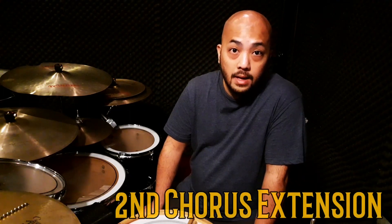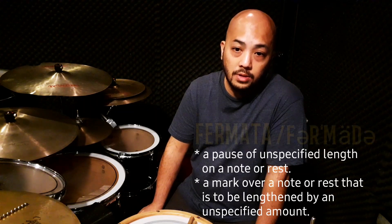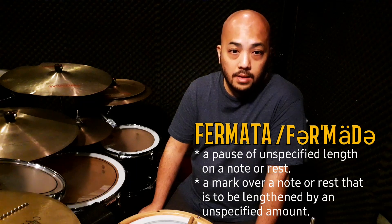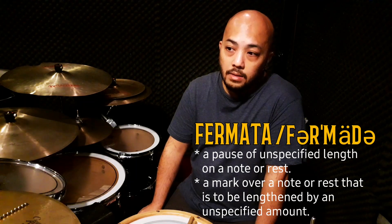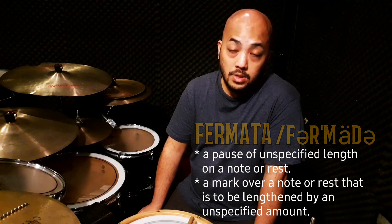Right now we're going to play the last five bars extra of the song before we play the outro. This particular five bars is an extra phrase after the last chorus. The difference is there's a lot of crashes being played and also there's a fermata. The fermata is defined as a short pause — in layman's terms — and it's being used to introduce a part or to change tempos. For this one, it's used to introduce the outro.